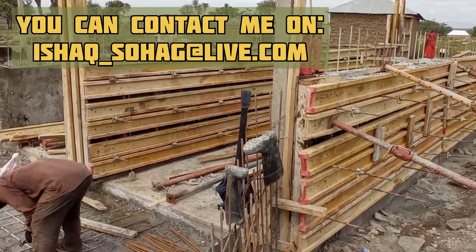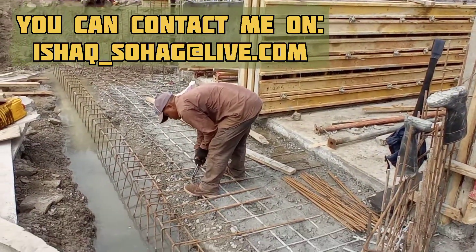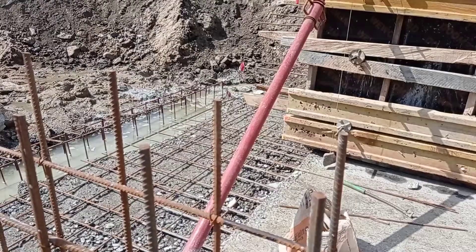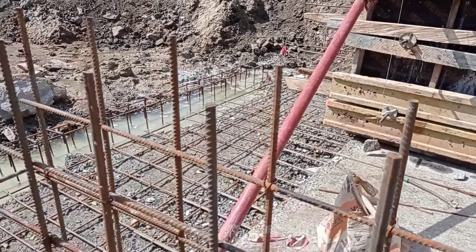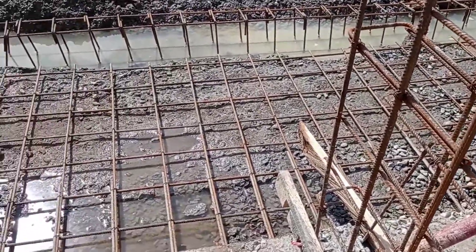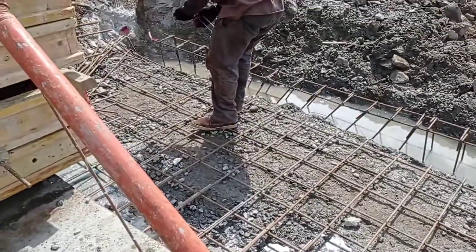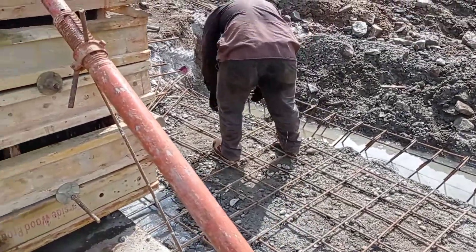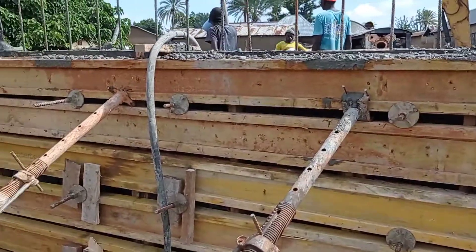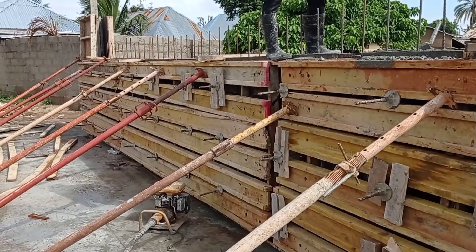For the reinforcement bars, we have placed Y10 and Y12 mm bars. Around the toe beam, you may also provide boulders which will further strengthen the toe beam. You may also see that the overlapping of the reinforcement bars has been done and it is maintained at 50 centimeters — it has to be maintained at a uniform length.